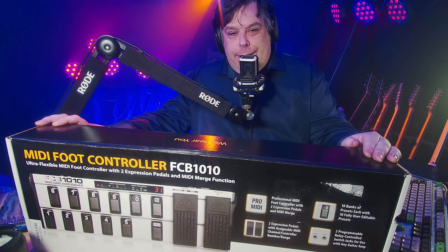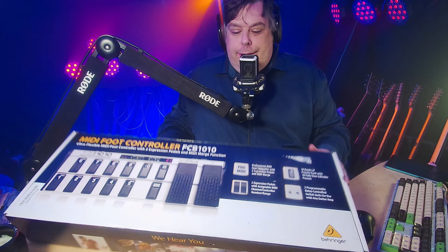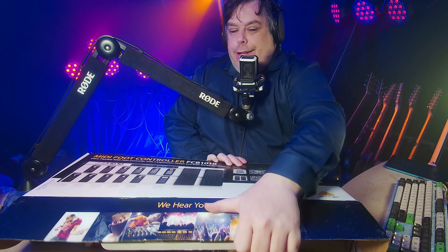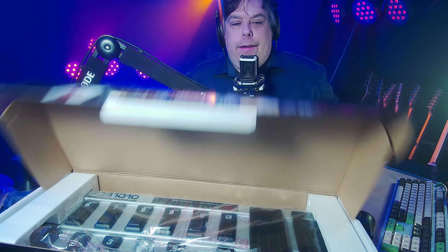It was absolutely bulletproof and I don't think this will be any different. Let's do an unboxing, shall we? Unboxing from your side. I've tried to plan this out so that you can see what we've got — I have no idea, I have not planned this well.